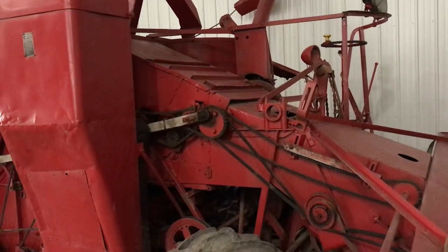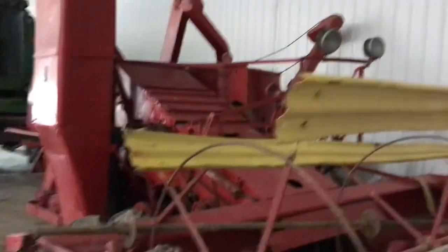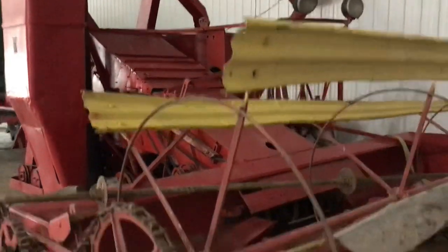My great-grandfather, my grandfather, my uncle, myself and my kids — that makes five generations on this machine.